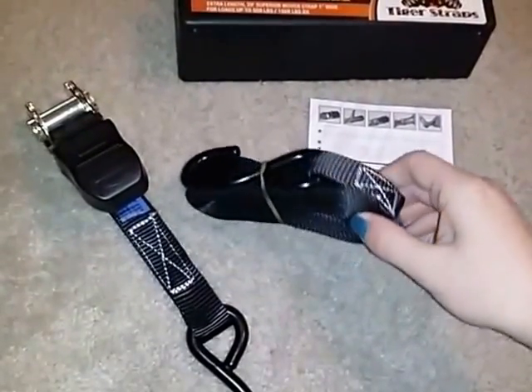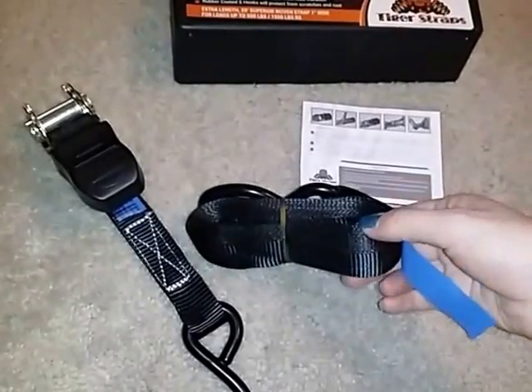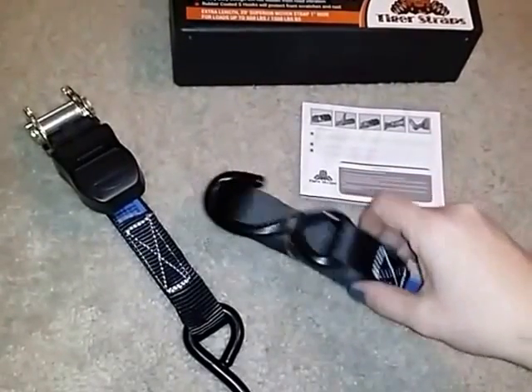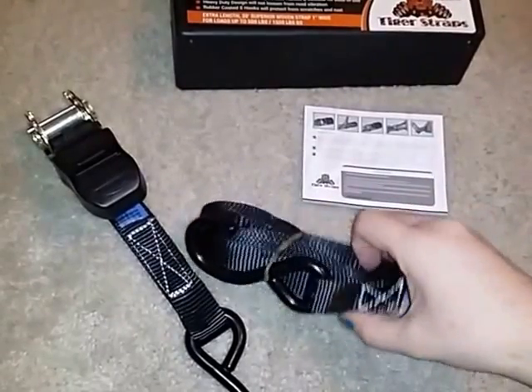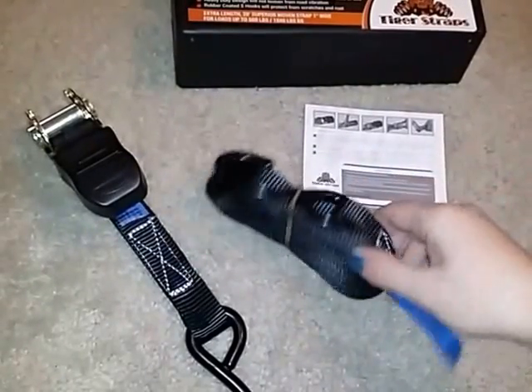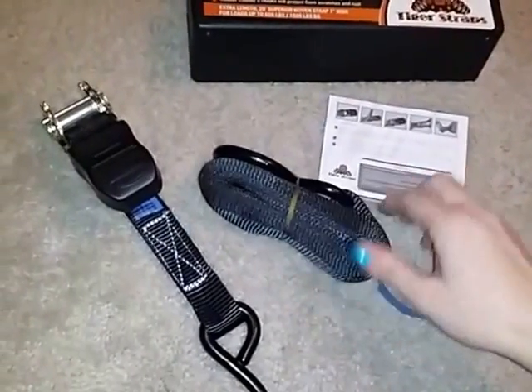Even if you're not hauling something and you just need to secure it to an area, these are great for that too. So anybody that hauls things or stores things, these are definitely something that you need.